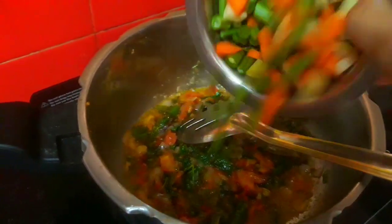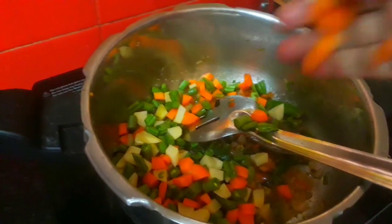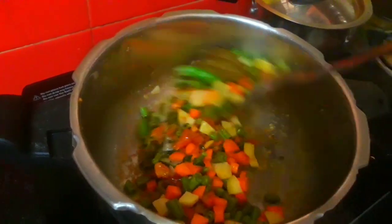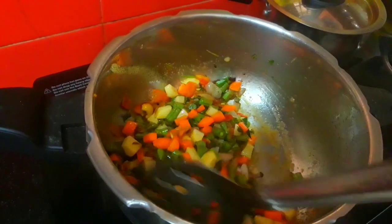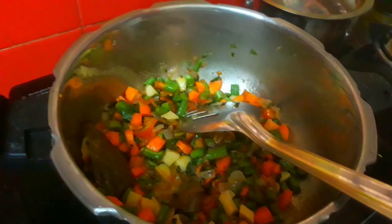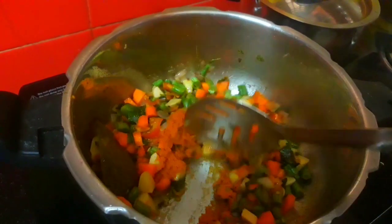You can add any vegetables that you need — cauliflower, patani, etc. Now let's put the vegetables in the water with a little bit of oil.